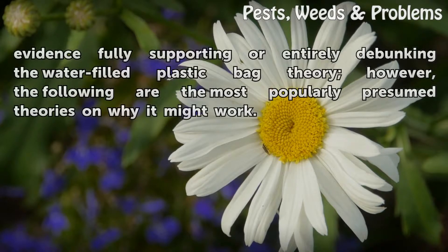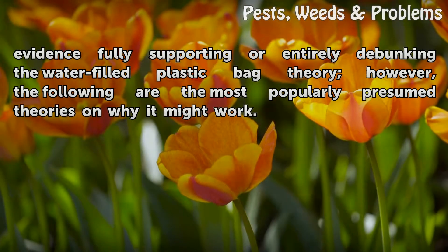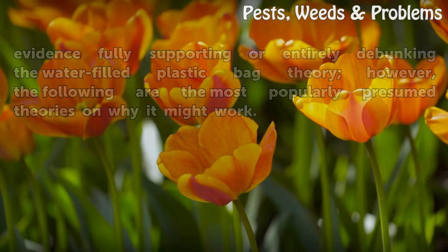There is actually no empirical evidence fully supporting or entirely debunking the water-filled plastic bag theory. However, the following are the most popularly presumed theories on why it might work.